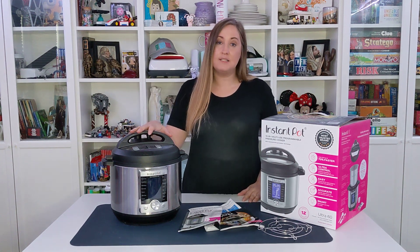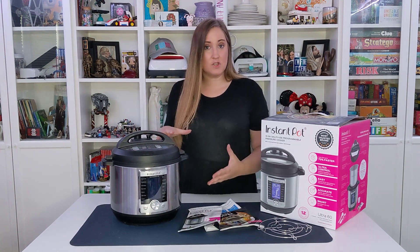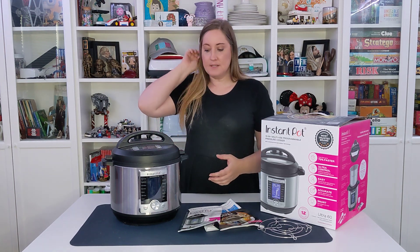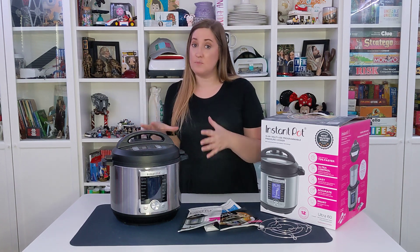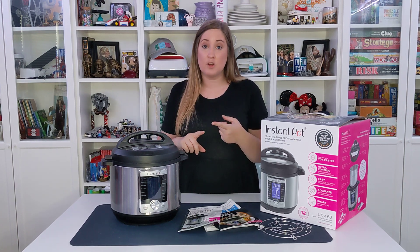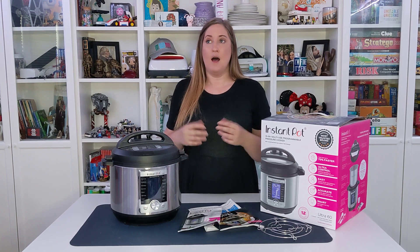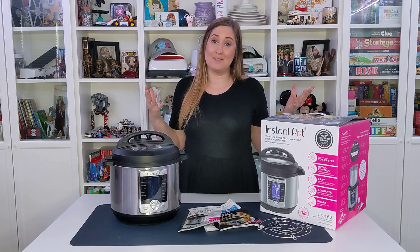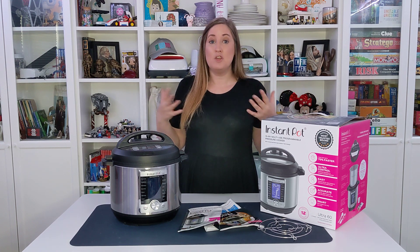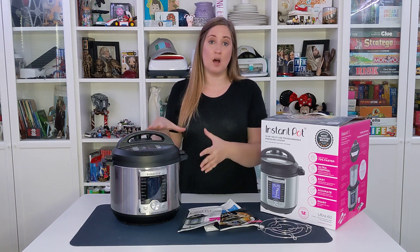This right here is Instapot's 10-in-1 Ultra Instapot Cooker. It's a six-quart device, and what it means by 10-in-1 is this is not just a pressure cooker, but it's also a rice cooker. You can make yogurt, you can steam foods, you can do sauteed, you can make baked goods like cake — my brother just made a cheesecake last week in his Instapot. You can do a whole bunch of different things all in this easy-to-use countertop unit.